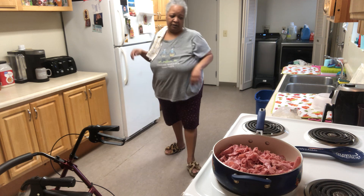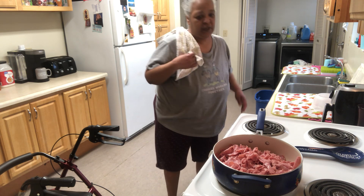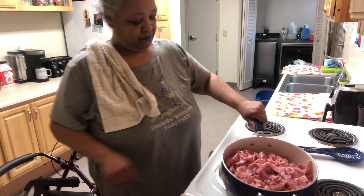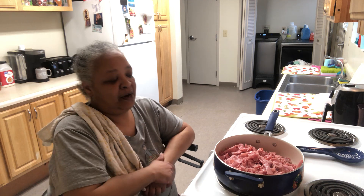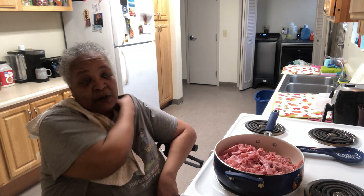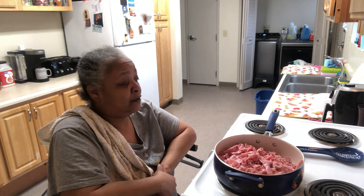I normally wear gloves when I am making my meals for my casserole meals. The reason why I wear gloves is because when I'm making my casserole pans, some of the dishes I give away to someone who is in need. That's why I wear gloves when I'm preparing or dealing with meat, because I don't want any cross-contamination or anything like that. I try to be careful and mindful of what I'm doing.